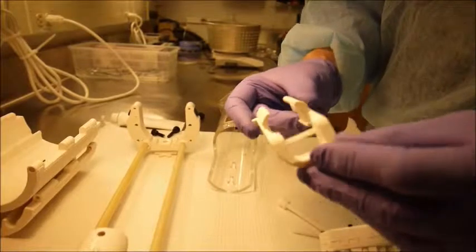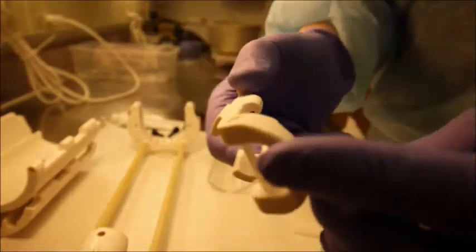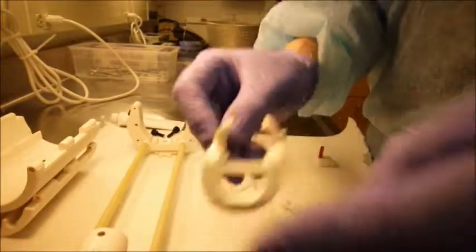Shown is a RAT head strap. You can see a horizontal bar for holding the front incisors. On the inside of the head strap are small circular cushions to minimize discomfort.